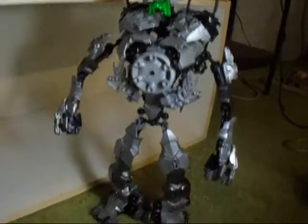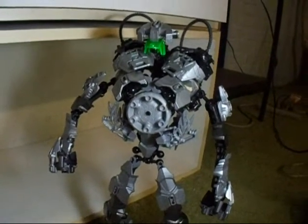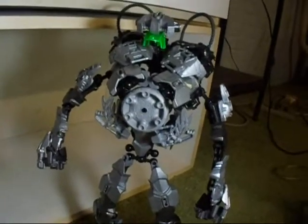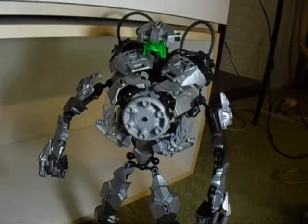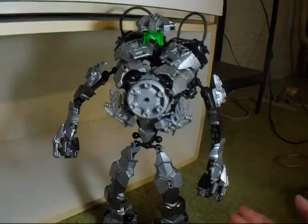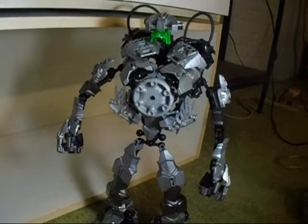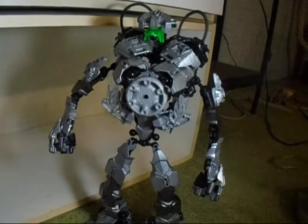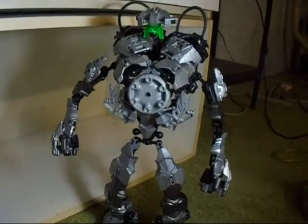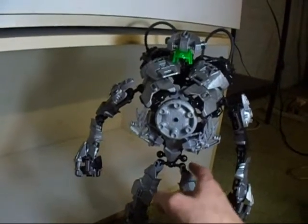Now, the drone I have made uses mostly the modern character and creature building system parts. It uses a lot of armor pieces — a lot of the silver armor pieces, plus a few black armor pieces. Let me tell you, this model uses a total of nine main body pieces all across the body. Nine. Two in each leg, and then two for the lower body.